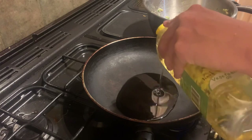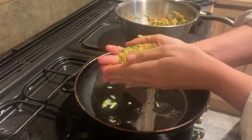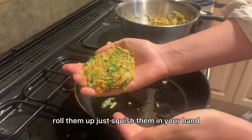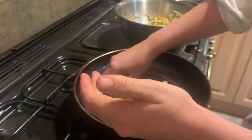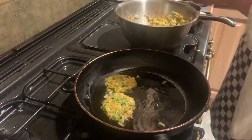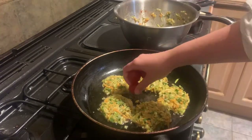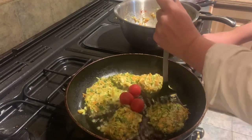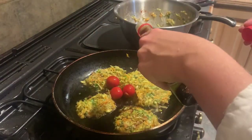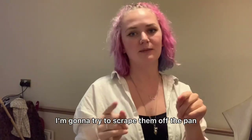Get your pan nice and hot. Once it's sizzling, shape them — just squish them in your hand to make little pancake things. This is not working. The frying did not work, so I'm gonna try to scrape them off the pan and put them in the air fryer. Let's see.